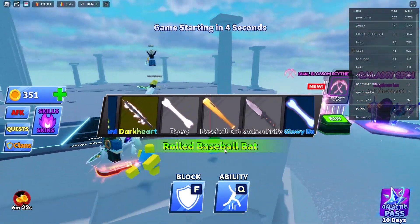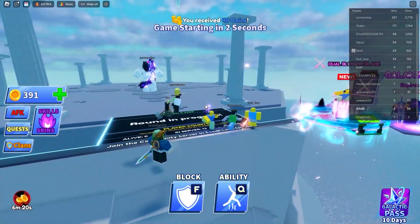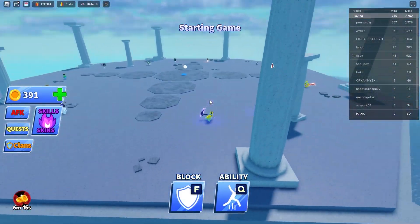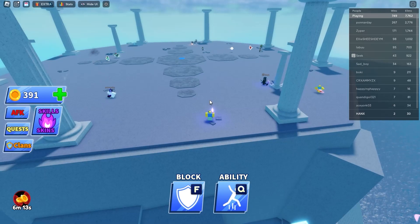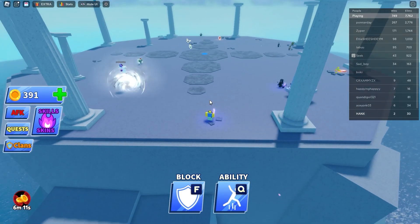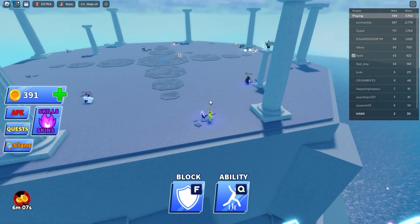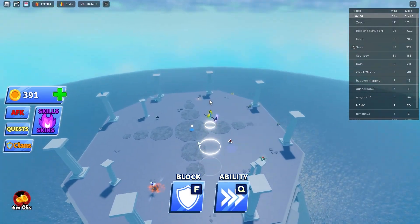From there, you can perform actions such as pressing X, Y, A, moving, and more. To get started, search for the app on the Play Store or the App Store on your mobile phone, download it, and establish a connection with your TV. Subsequently, you'll be able to control all of your Xbox actions through this app on your TV screen.